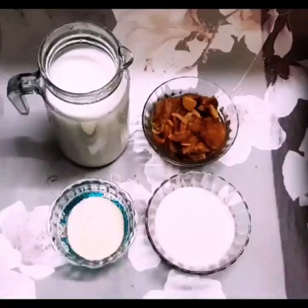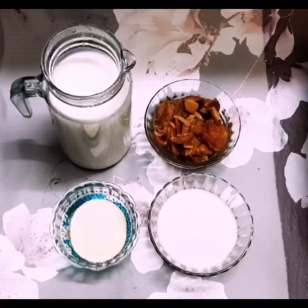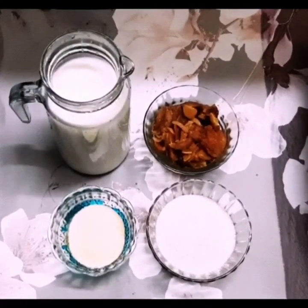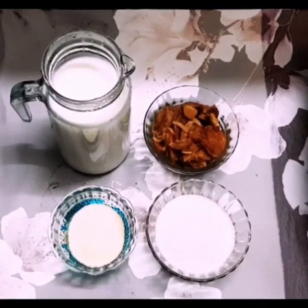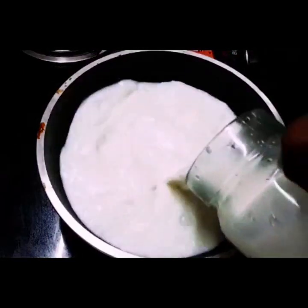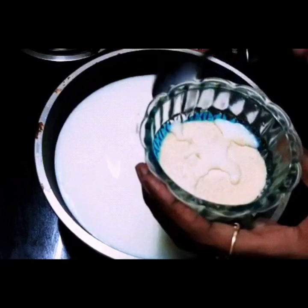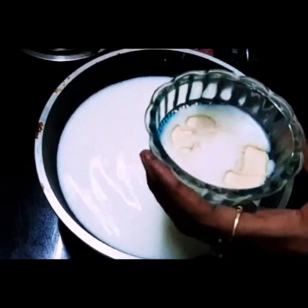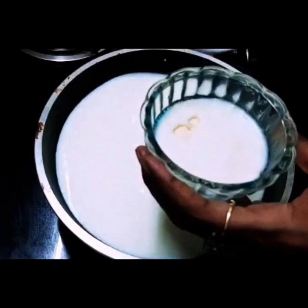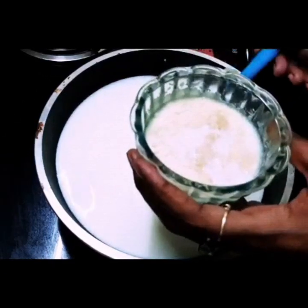For this, I am going to add a paste in the pudding. I will add the paste in the pudding with 300 ml. This is my regular paste in the pudding. Now I will add a paste in the pudding.